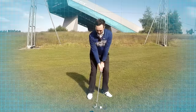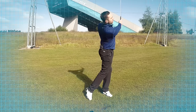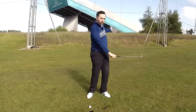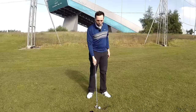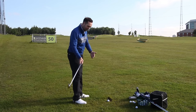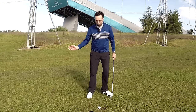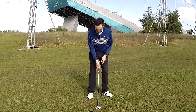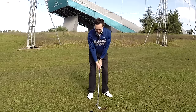Every time the arms are connected, notice on the way through my body has turned but my arms have stayed really connected - they're not working independently, not loose, not doing their own thing. They're dictated by the body rotation. The strike quality is so much better. The divots I'm taking come through really shallow - I haven't come in too steep, I haven't come in with loads of lateral movement, I haven't flicked it. It eliminates so many bad habits.